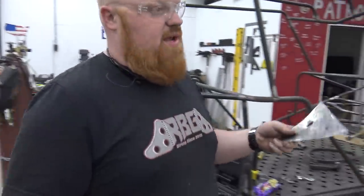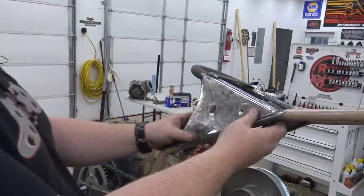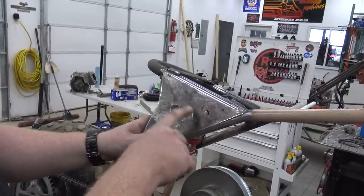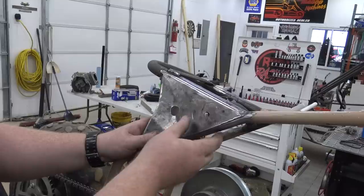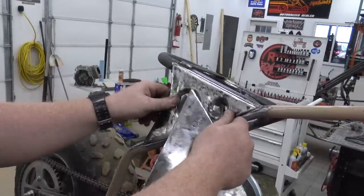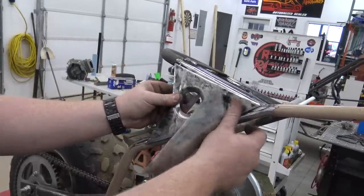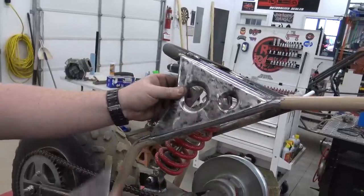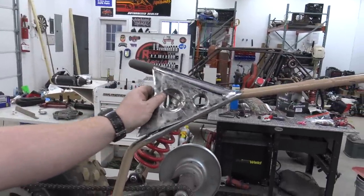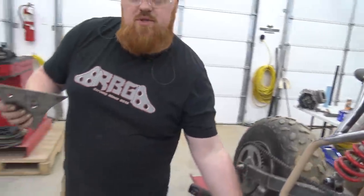We've got these panels made up — Lonnie cut these out with some 14 gauge sheet metal. We want to put those over top there. I didn't want to leave them smooth, so I'll put a 7/16 hole there and a three-quarter inch hole there using a hole punch and a dimple die. This is what our finished product is going to look like. It does warp up the steel just a little bit but we can clamp it in real good. It looks amazing compared to just a slick piece of steel.